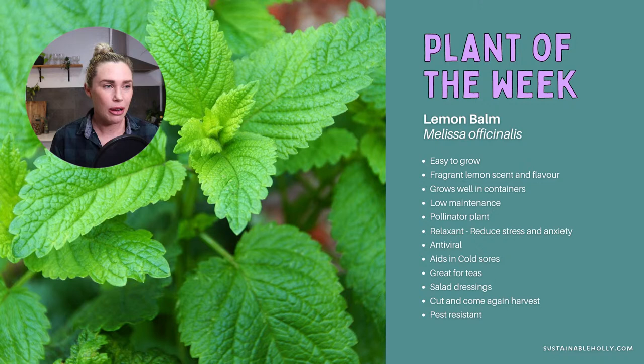Lemon balm is easy to grow, pretty low maintenance, and a great pollinator plant. When it flowers it produces hundreds of tiny white flowers. It has calming properties — it's really good for calming digestion, upset tummies, as well as reducing stress and anxiety, so it's great in an evening tea. It also has antiviral properties, which is really good for cold and flu season. You can put it in salad dressings too — I started doing that over summer and loved it.